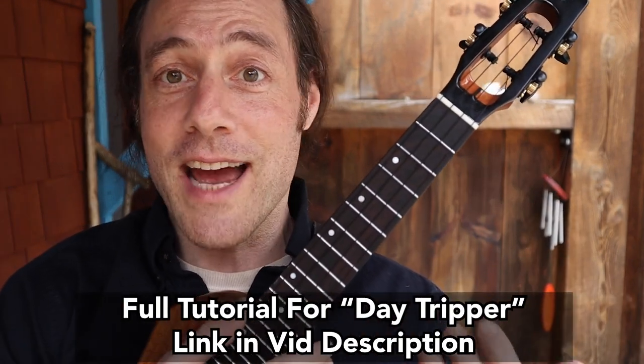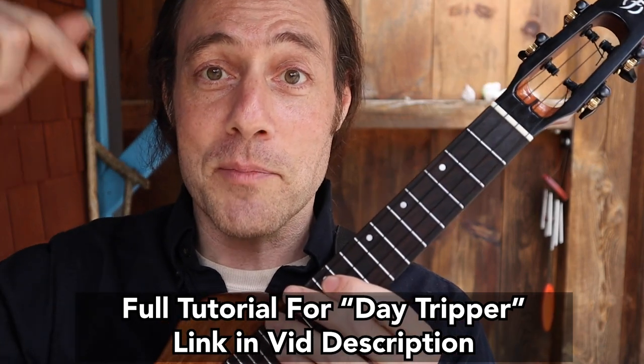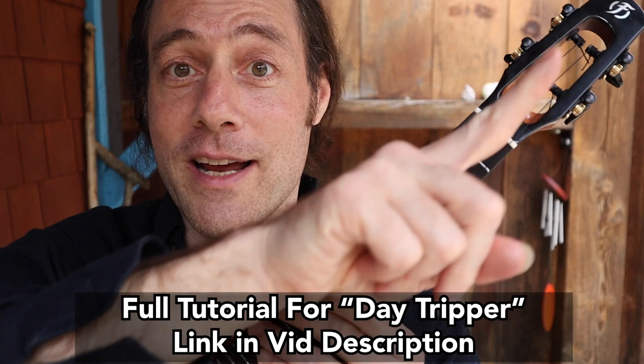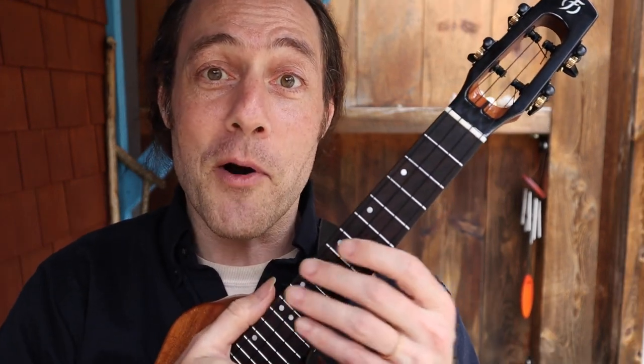I've made a full tutorial for this entire song. It's also a fun play-along jam. There's a link to that in the description below and also in a card right here. After you learn this riff, you might want to play the entire tune. Let's jump right into it.